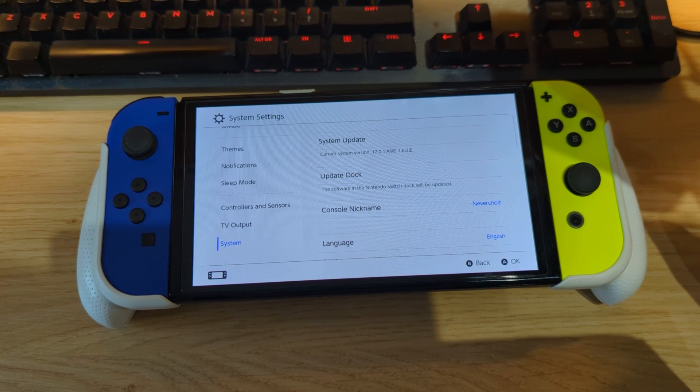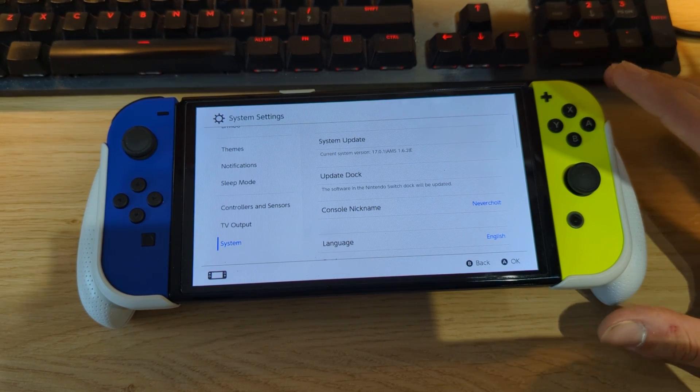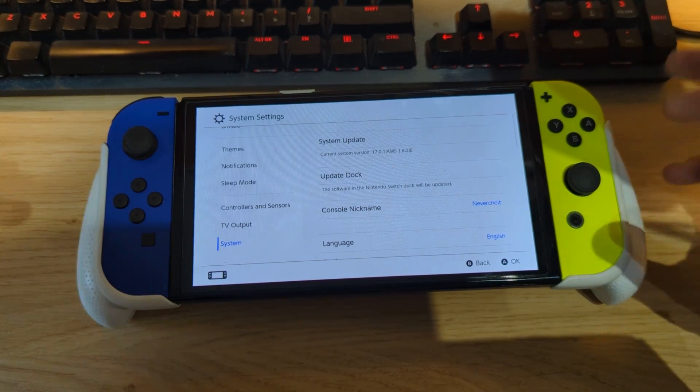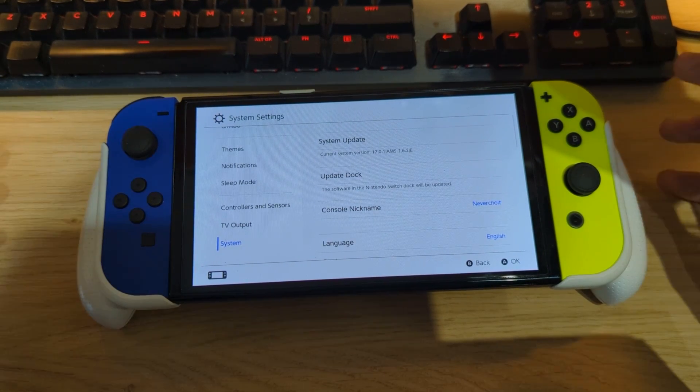The same principles apply whether you have a mod chip in your Switch OLED or a Switch LCD that can be software modified — the procedure will be nearly identical.